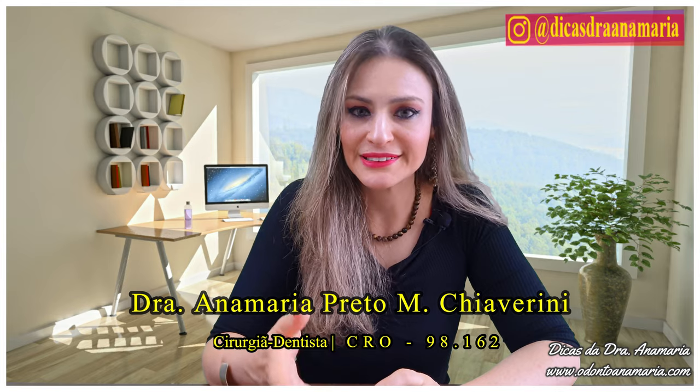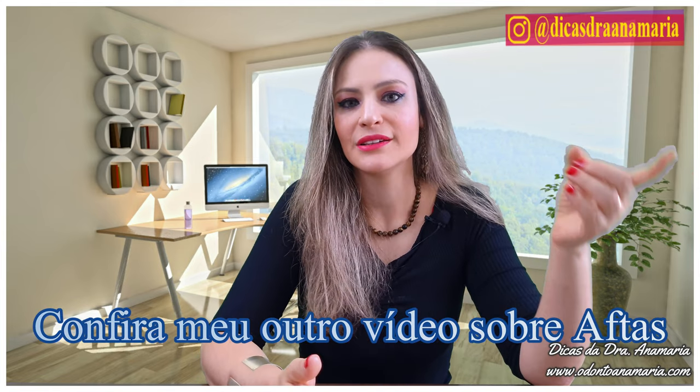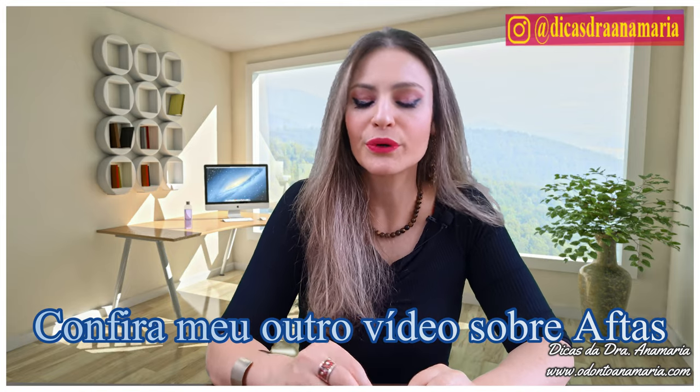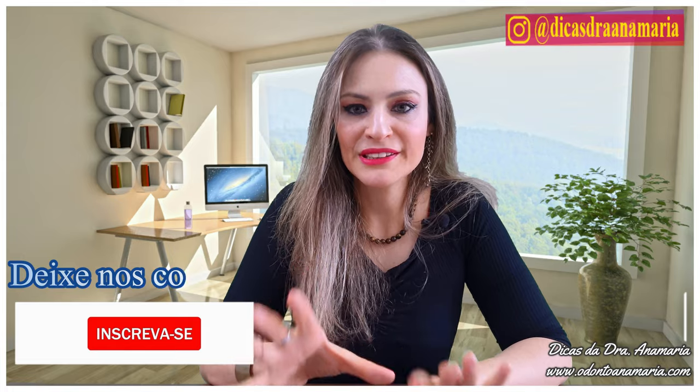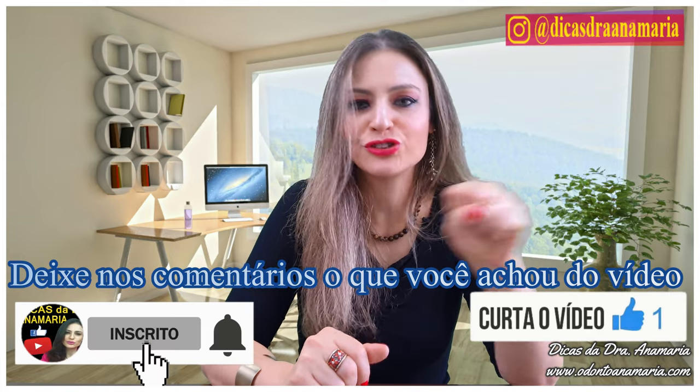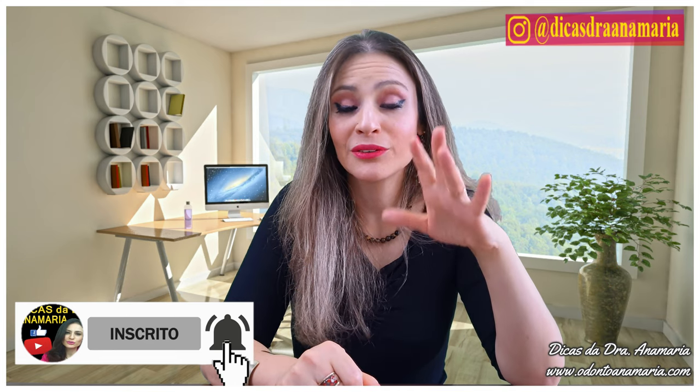For those who suffer from many canker sores, I already have a video about the causes of canker sores. You look here and you will find it — you access it there so you can understand why you have recurring canker sores. But after watching that video, you understand everything and you will do everything right.